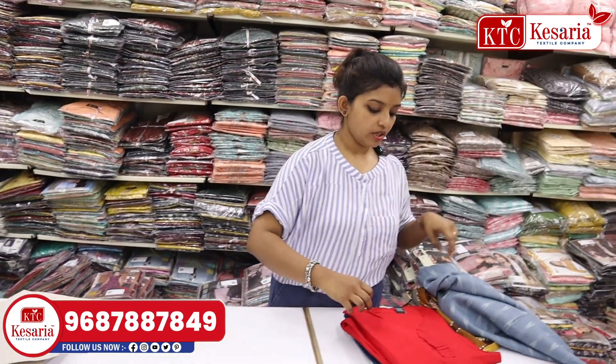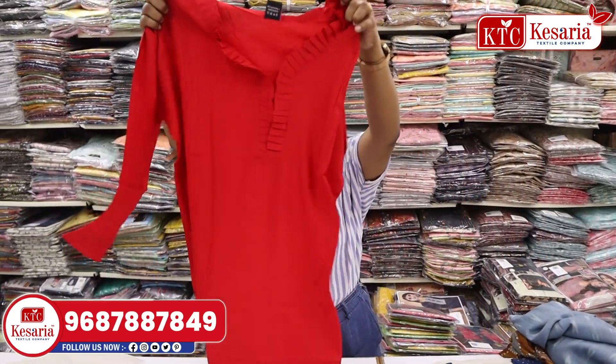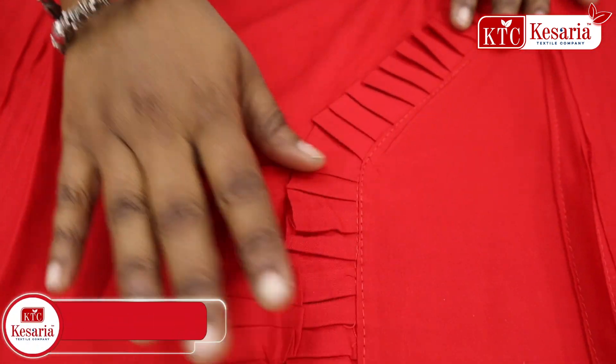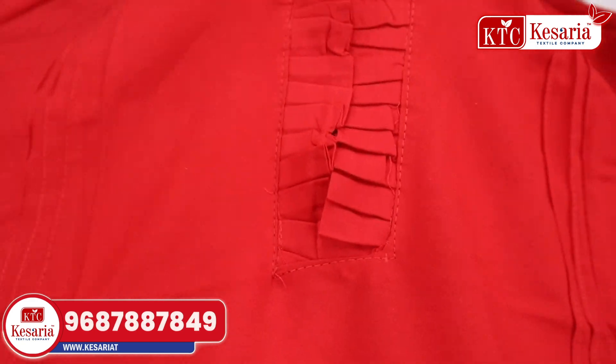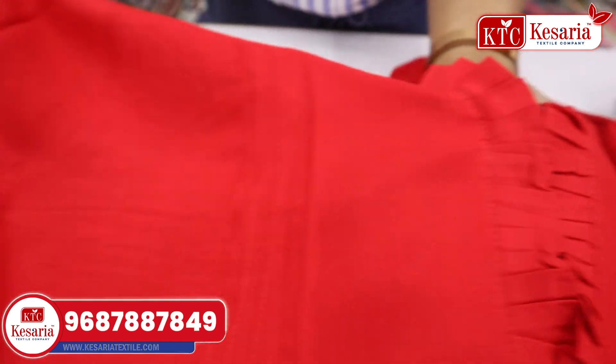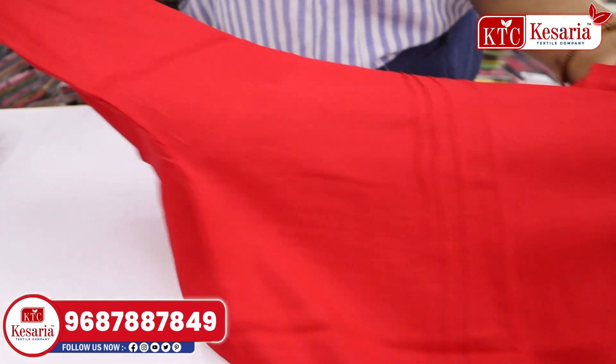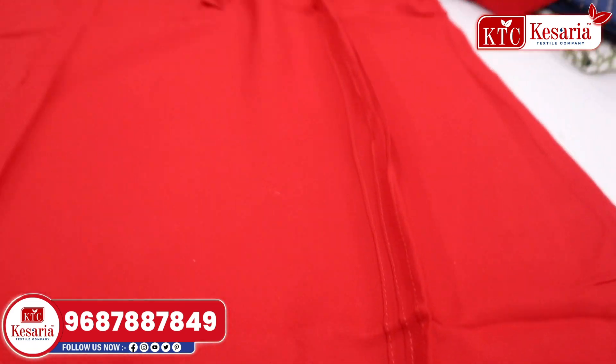The next collection is a red color. This is a simple design. This is a neck design. This is a frill. This is the same color tone. This is a full sleeve.